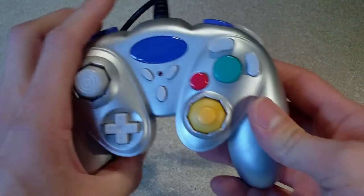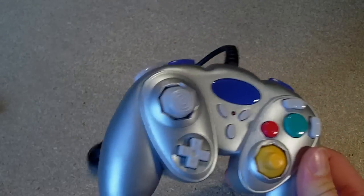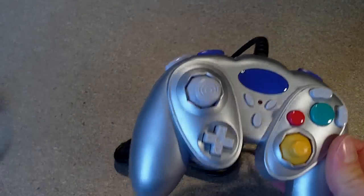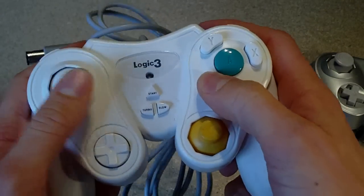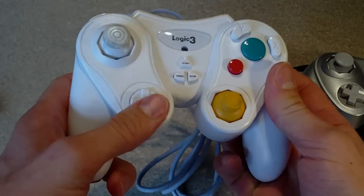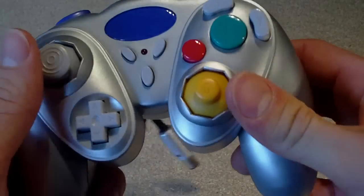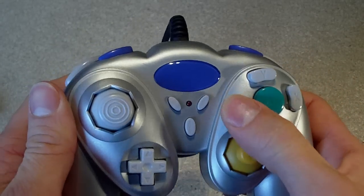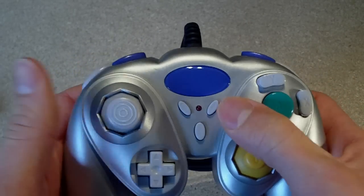I picked up some more controllers for the GameCube — these were only 75 pence each and they're third party. They're kind of rubbish: the d-pad on one is ridiculously small, one's got turbo and stuff on it, and on another one the B button is actually hidden behind the second analog stick so you can't even use it properly.